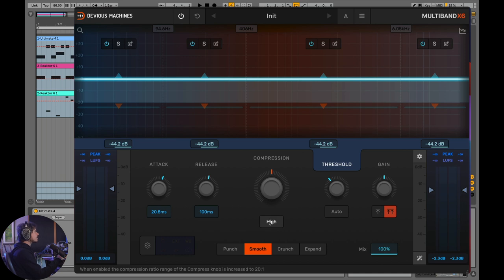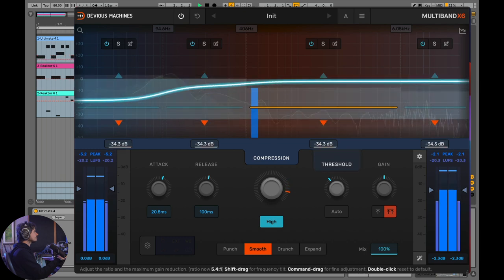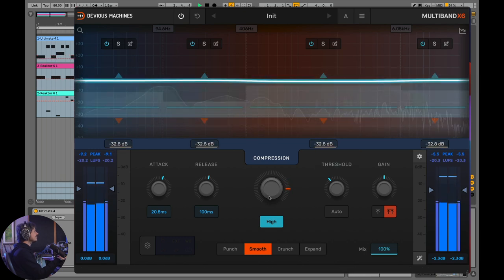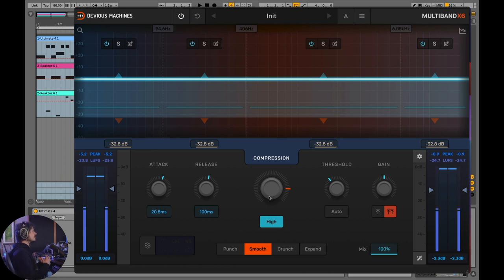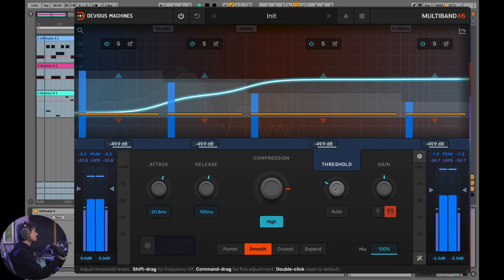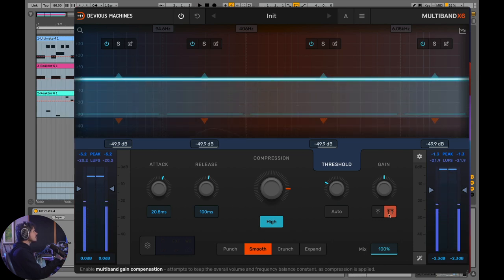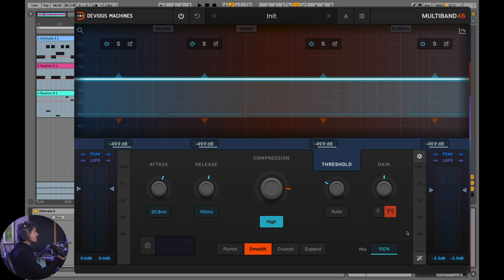If you hit the high control, it starts compression at a 20-to-1 ratio, meaning you're really going to smash this audio down. We've got really crazy, super heavy compression going on. Let's dig the threshold down a little more. We're keeping the overall sonic signature and the overall EQ of the original sound, but now we need to level match.